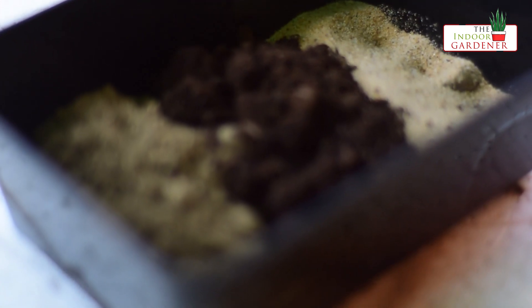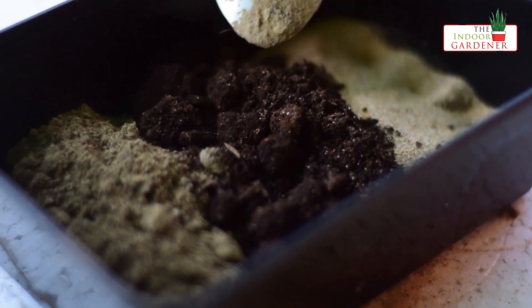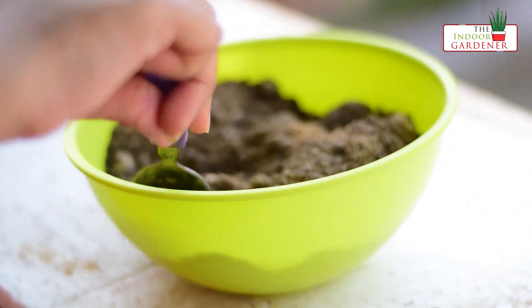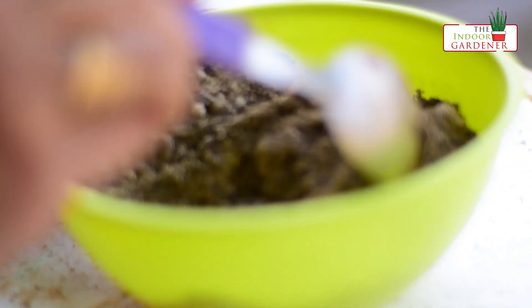For the soil mix, I have taken one part of garden soil, one part of vermicompost, and a little bit of sand. You can also use cow dung manure or any other type of manure. The sand will help to give better drainage to the soil mix.